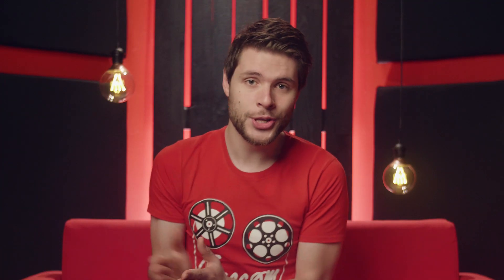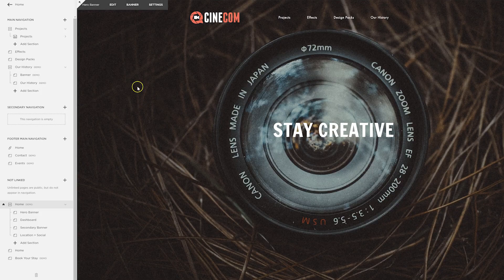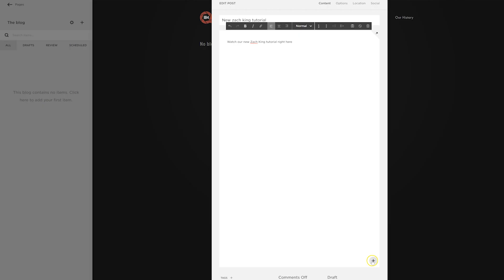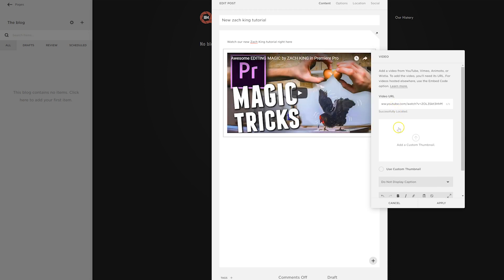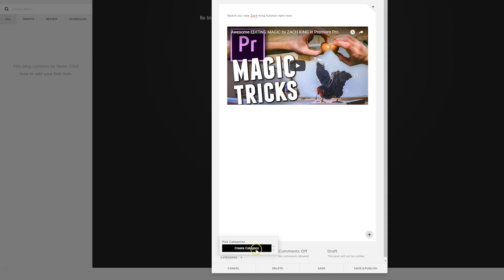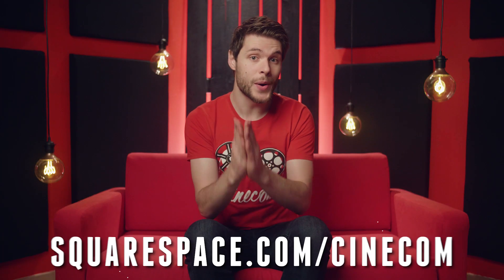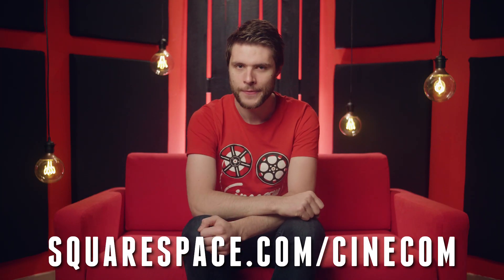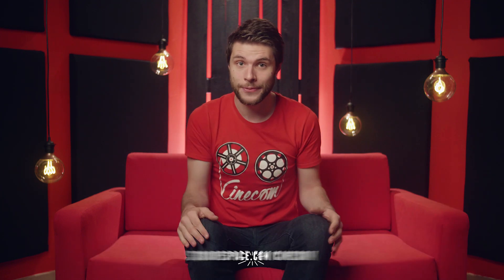Two weeks ago I introduced you guys to Squarespace and how it works to build your own website in minutes, but it doesn't have to be a static website. Squarespace actually has many different modules, like a blog page — you can start writing articles, embed your photos or videos, and make sure that all the articles are organized through tags and categories. Enable comments so you can build a community around your website. Go to squarespace.com/cinecom to get an exclusive 10% off, or try out their free option. You can also click the first link in the description below.